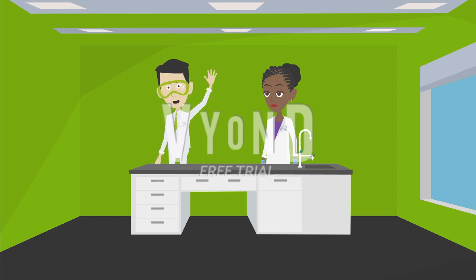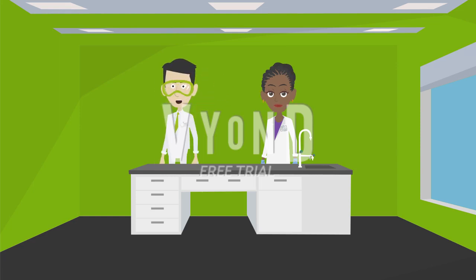Hi there and welcome to Rishi's Science. I'm Dr. Missy. I'll show you how to make a lava lamp.